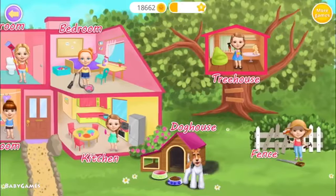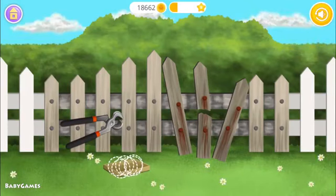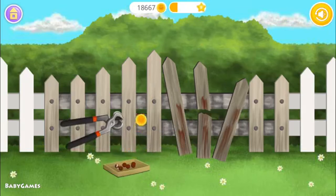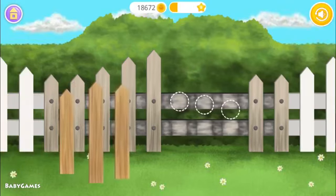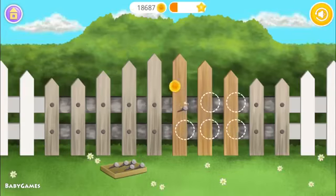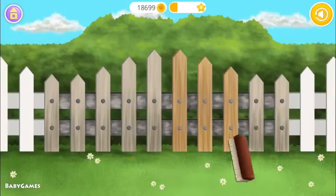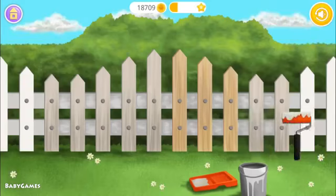Welcome to my house. Let's repair the fence. Throw them away. Attach new boards. You are so good at this. Now hammer the nails. Brush it. Very good!